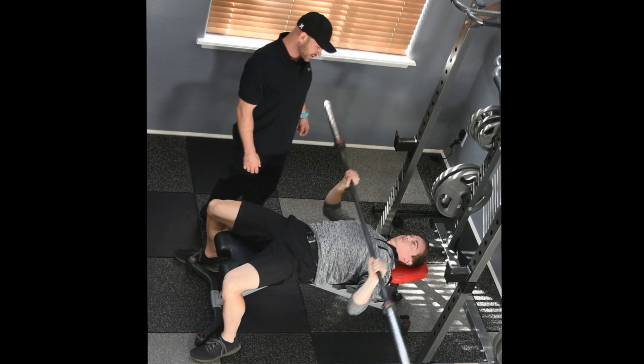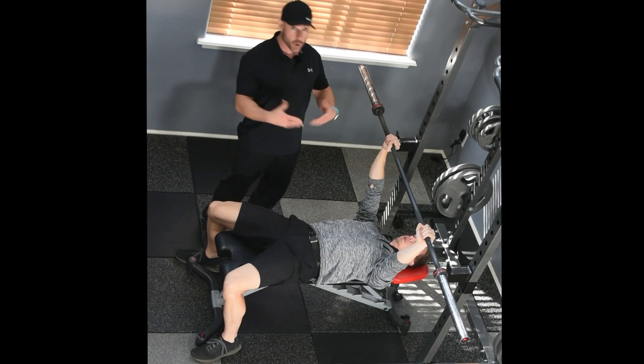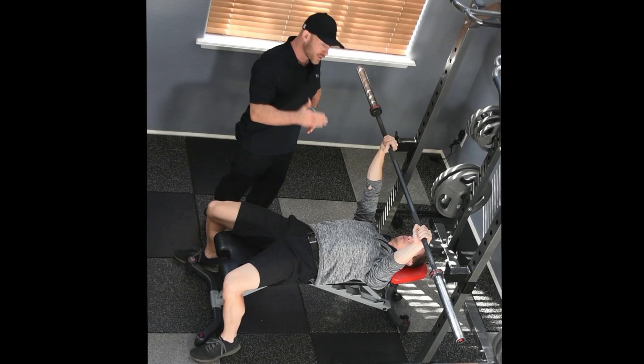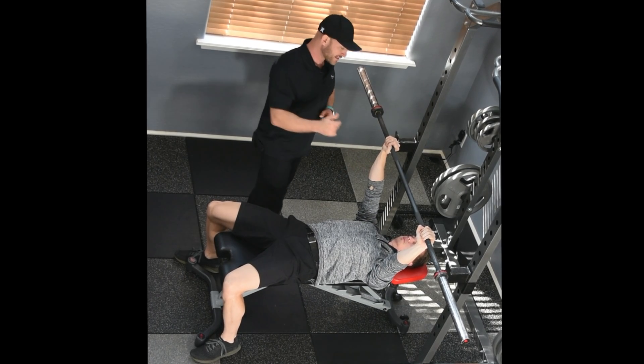In the chest press level eight exercise, you're going to now be doing what most know as the bench press, although you're going to learn in this video a very specific way to execute the bench press. Let's go through that step by step.